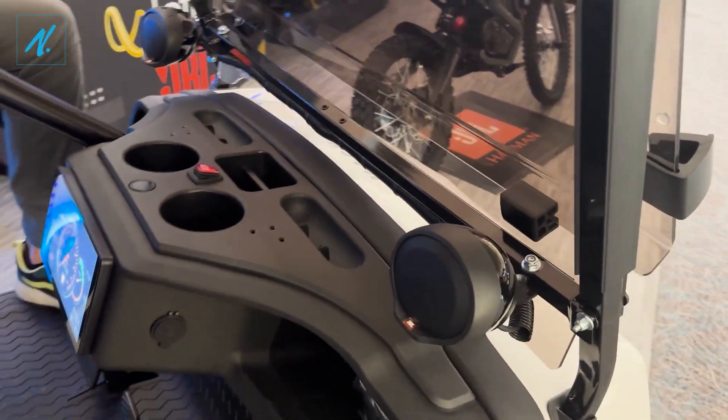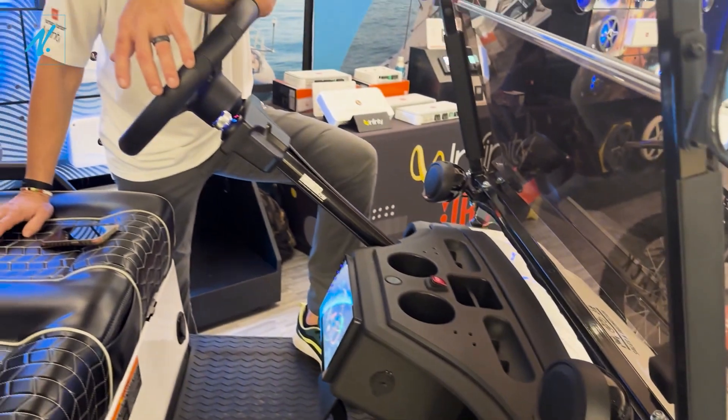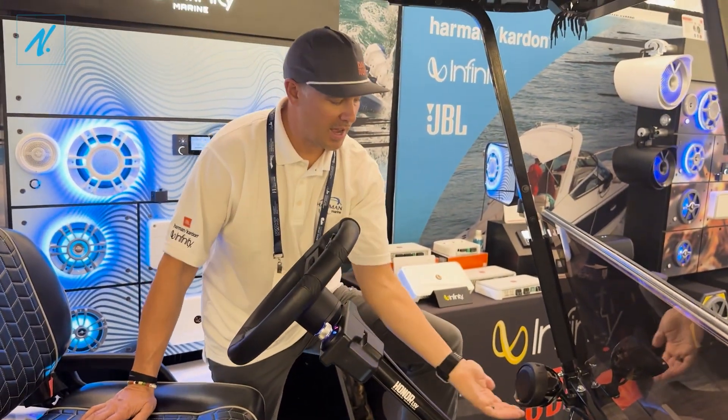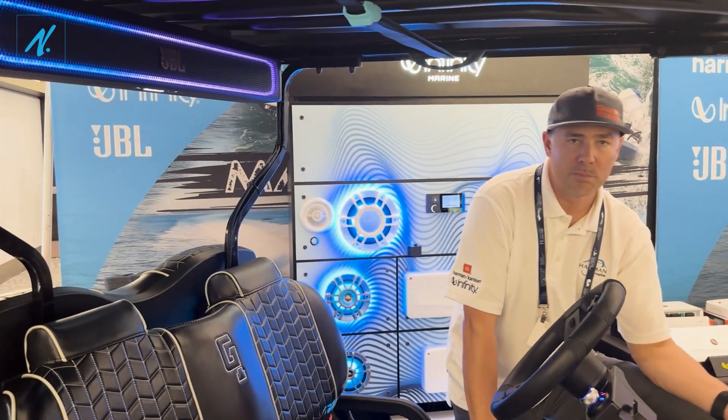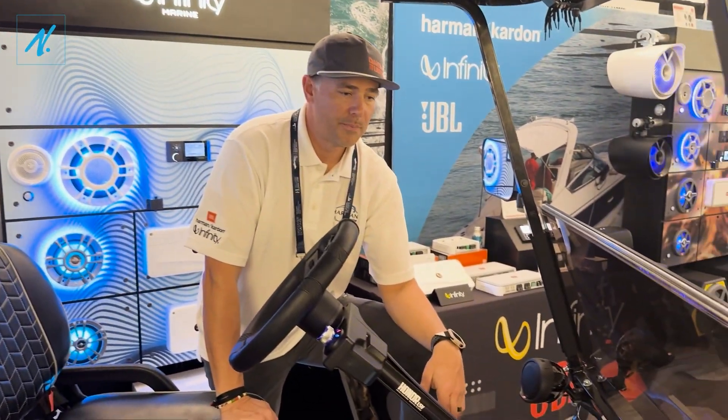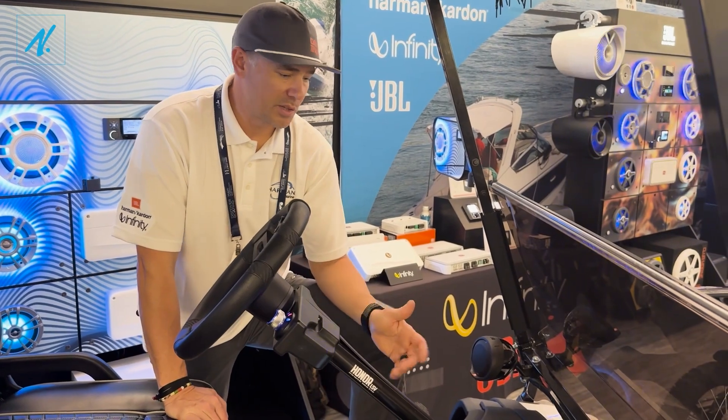Keep an eye out for the Cruise 2, which will probably be available by the end of this year. It's going to have passive radiators and some of the shared technology from our rally bars to give it a little more mid-bass and bass. Another great solution from JBL.